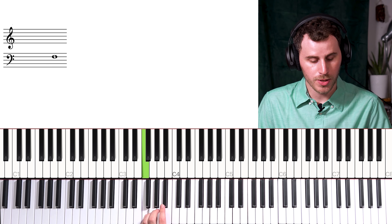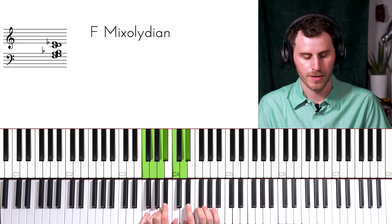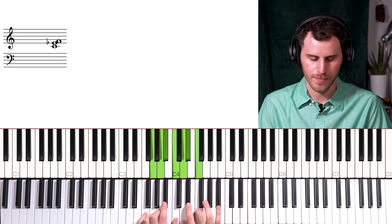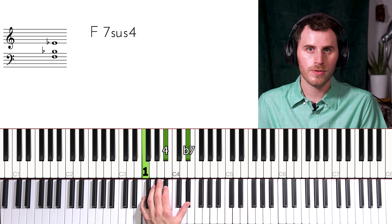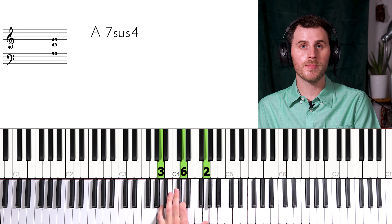The contest runs until the channel hits 100k subscribers, at which point a winner will be chosen randomly. Check the full guidelines in the description below. Also, if you just want to learn more about this keyboard, I did a full review video you can check out. Now if you didn't check out the last lesson about forming pentatonic licks, I highly recommend you do — I'll link that in the description. But today, let's start by looking at the left hand and what's going on here.